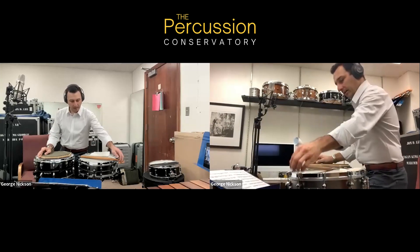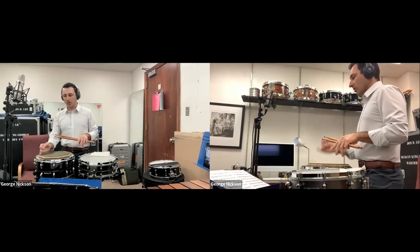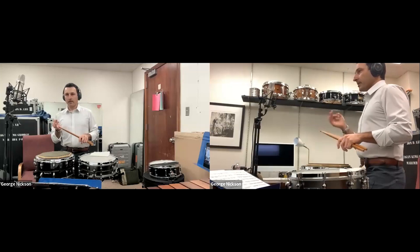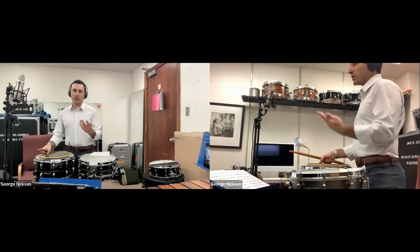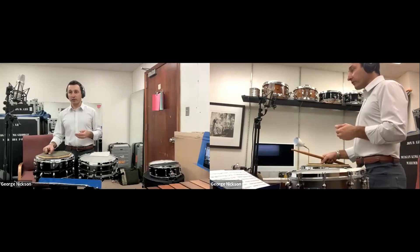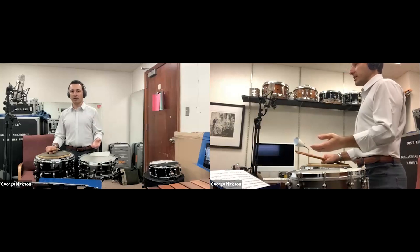One of the important things in our conceptualizing of ornaments as a whole — whether it's flams, drags, or roughs, being the three main ones I'm going to talk about today — is the fact that they all serve a musical purpose. They're there to help us with virtuosity, with phrasing, with the groove of a piece, and they're an integral part of what's going on. We can't just throw them down.